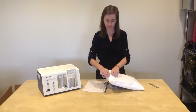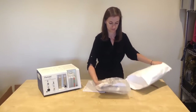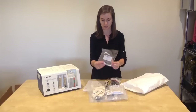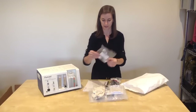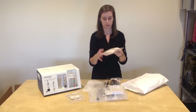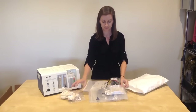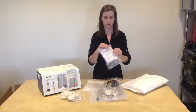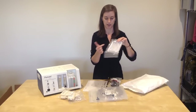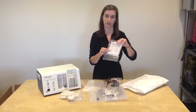If you open the accessories pack, it will contain the following items: the bottle tubing, a set of hats which contains one large hat, one medium hat, and one small hat, and one variety pack of prongs. There are six prongs — sizes 0, 1, 2, 3, 4, and 5 in the pack.